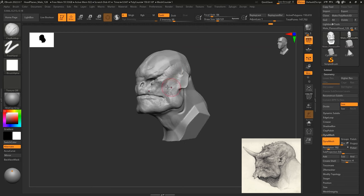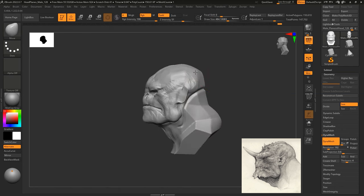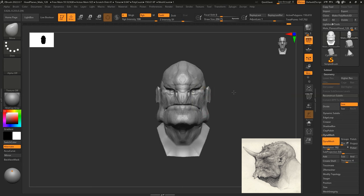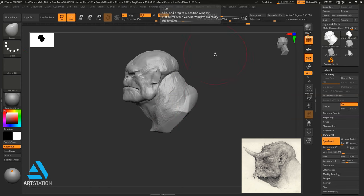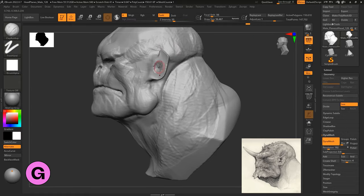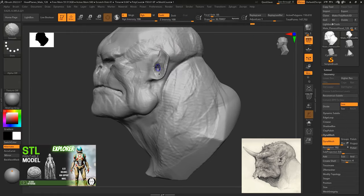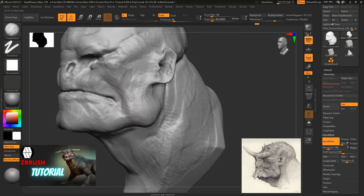Right now I'm just blocking in some of the bigger shapes of the muscles and some of the bone structure of the head and face, then moving on to filling out the neck area. I'm not going to worry too much about doing any of the body stuff because it's going to be predominantly about the side of the head — the profile and bust — so I don't have to worry too much about the rest of the model.